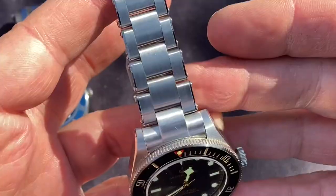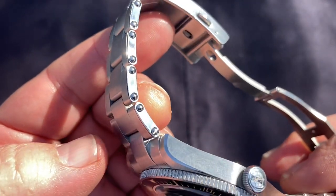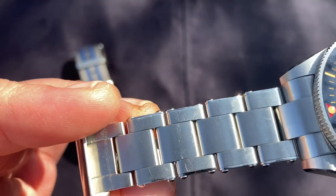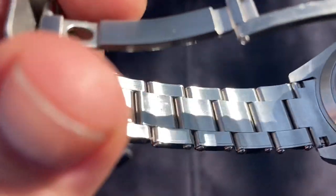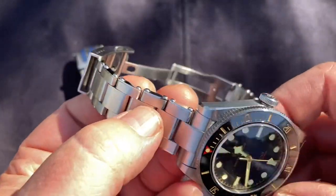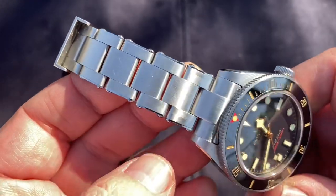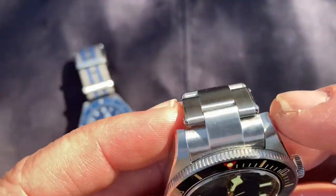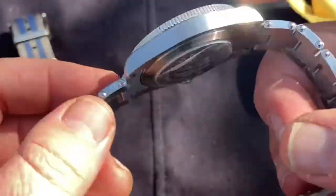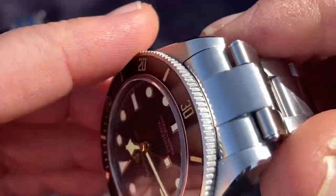The bracelet is a three-link design with riveted links that mimic the bracelet on the Black Bay — that's really what this watch is referencing. You've got brushed surfaces on the outside and inside, with highly polished rivet plates that are separate from the link steel, so each link is essentially five pieces of steel. It's a comfortable bracelet that starts at 20mm and tapers to 16mm, then up to an 18mm clasp. It has solid end links with no end shake whatsoever.